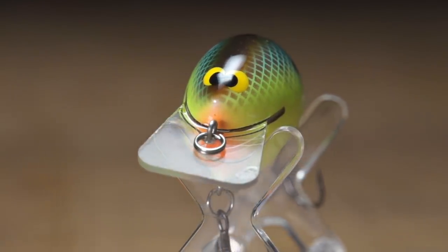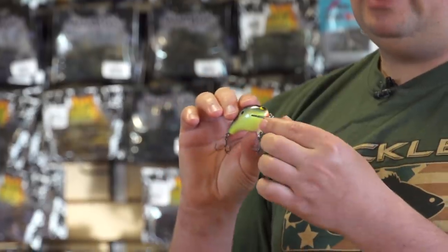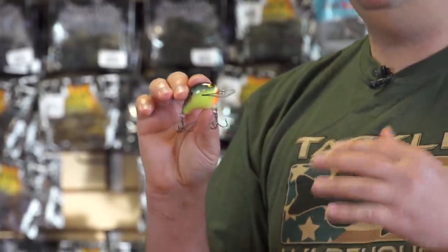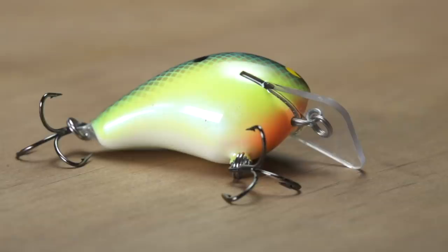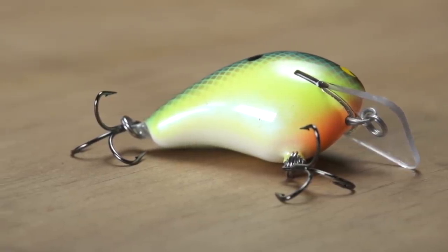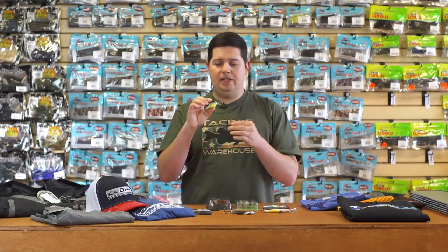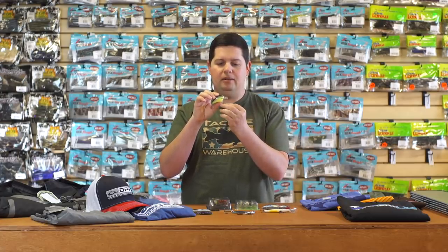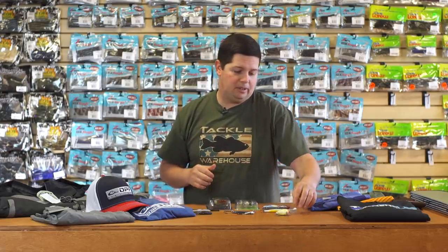This is the crankbait you want to be throwing this time of year. It goes two to three feet, and with that really wide square bill, it's built to go over brush, wood, and shallow shoreline cover. It has a really wide wobbling action, deflects really well, and gets that wide erratic hunting action. With all Black Label Baits, they use a 45-step process on the exterior finish — custom paint jobs with unmatched airbrush detail. They come with Mustad EWG trebles right out of the box. Awesome crankbait to throw right now in early spring.